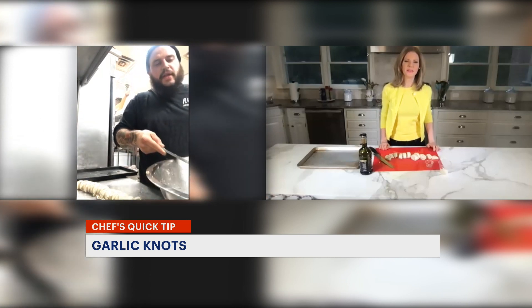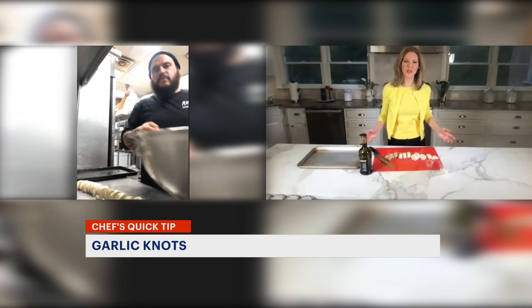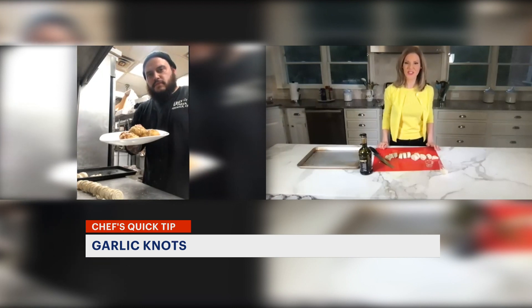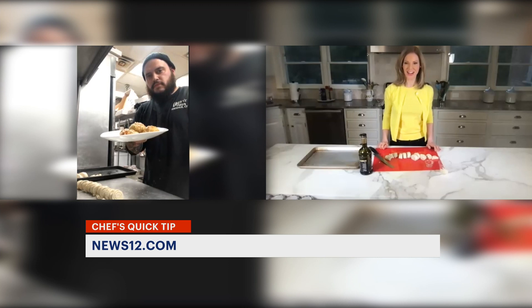When they're golden brown, they come out. And there you go — beautiful, and so easy to do. This tip is online; just search for News 12 Connecticut Quick Tips Garlic Knots. With Jeff Day, Tina Redwyn, News 12.